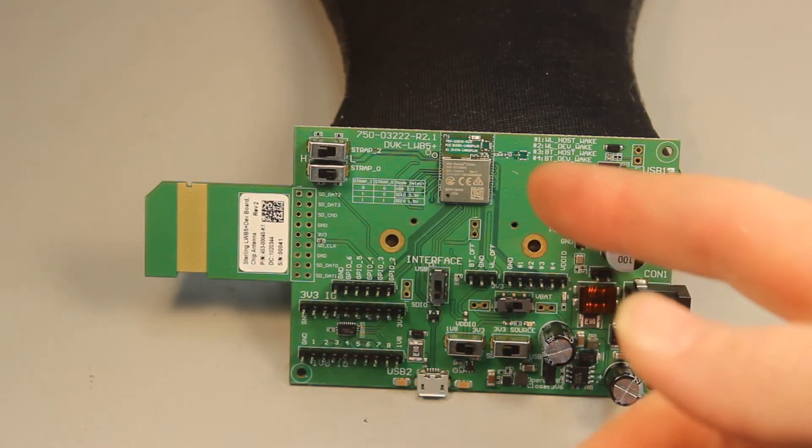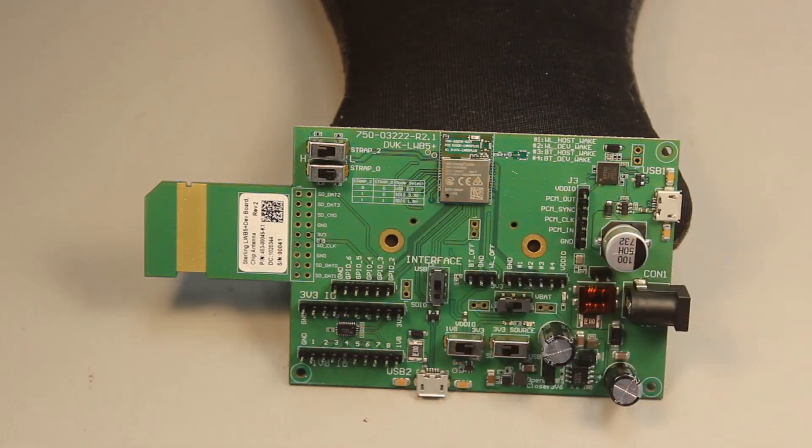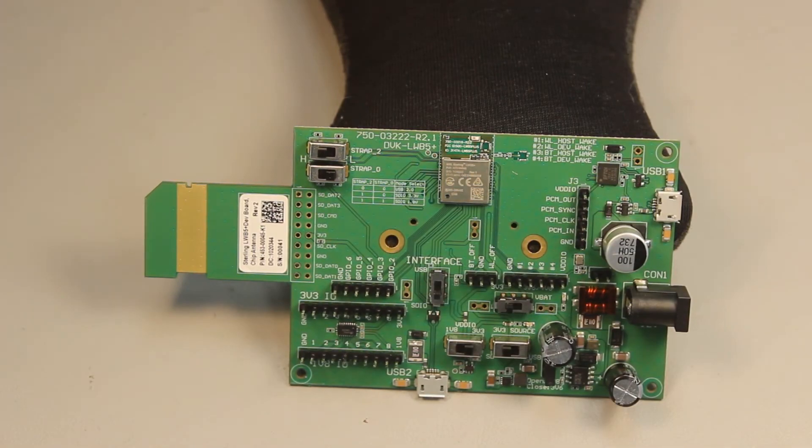Our engineering team did a great job on this module. They made careful design considerations to optimize the LWB 5 Plus for manufacturability and RF performance. For example, we did a chip down module design that gives our customers an additional reflow for manufacturing flexibility. We pulled out pins for both USB and SDIO, and we're still able to size optimize this module to 12 by 17 millimeters, which includes the antenna.